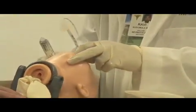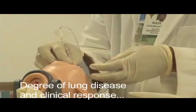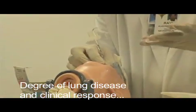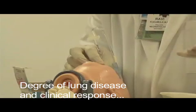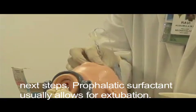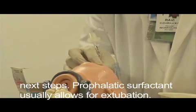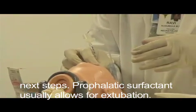Turning back — usually, depending on the baby's lung disease, if I'm giving it only for prophylaxis, I usually extubate. Otherwise, if I'm dealing with a very extreme case with too much of the baby's involvement, I continue accordingly.